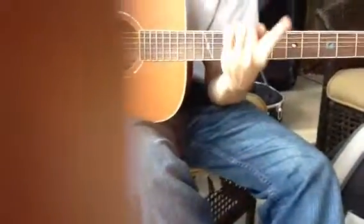So we did Inspector Gadget, so I'll play that for you. You want to use all your fingers. This is your first finger, second finger, third finger, fourth finger.